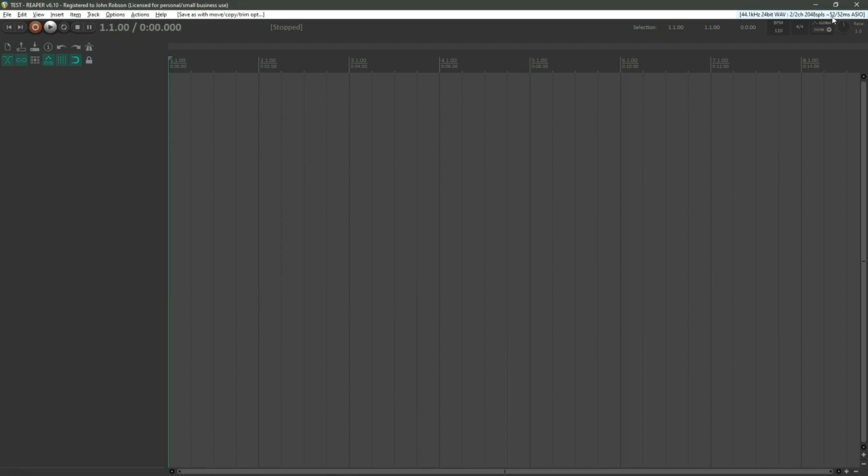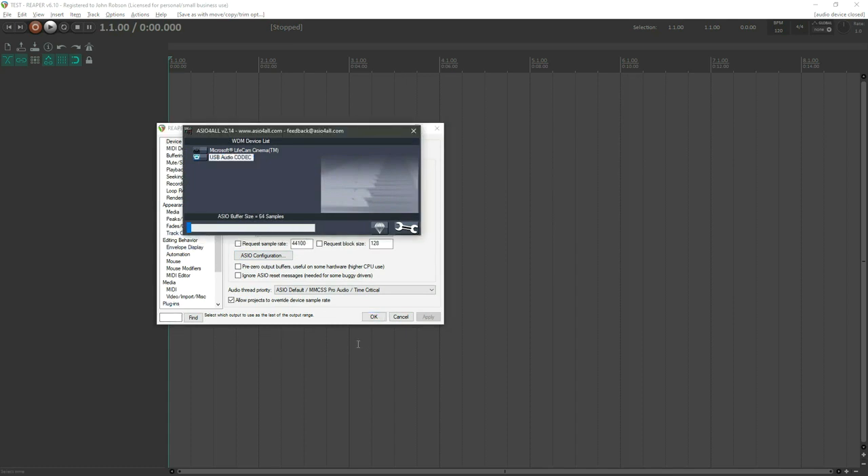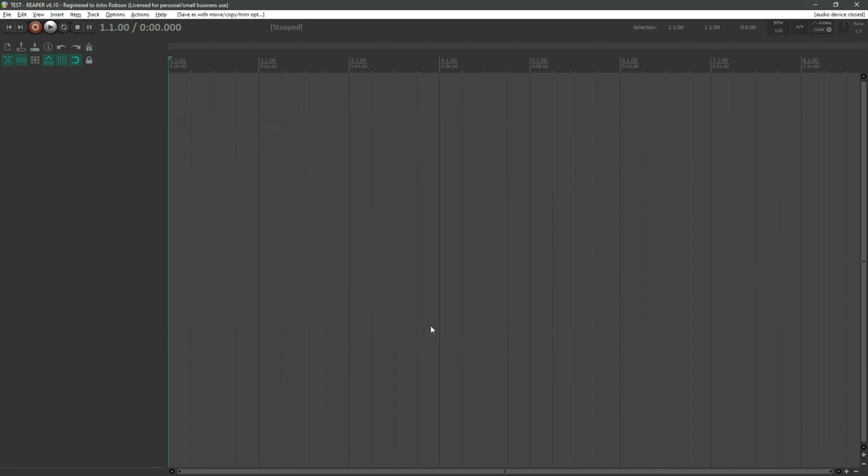If you set the buffer size too large, it takes 52 milliseconds in and 52 milliseconds out — that's 104 milliseconds total, which is a massively noticeable gap. Turn the slider all the way down and you get 7.1 milliseconds in and 7.1 milliseconds out — virtually no noticeable lag between playing a note and hearing it.